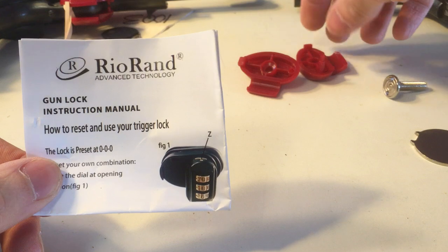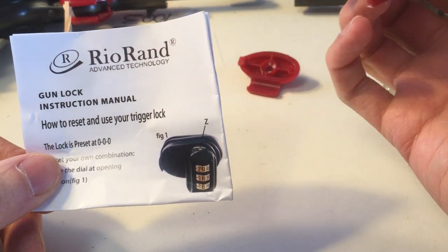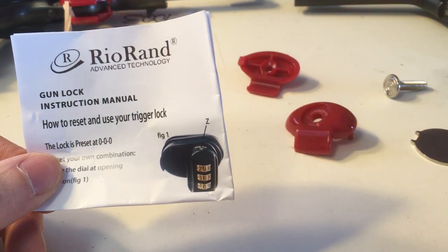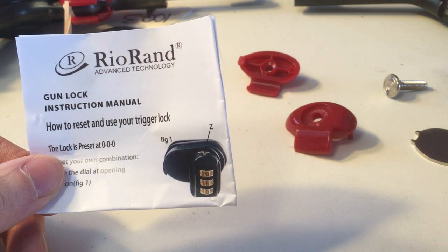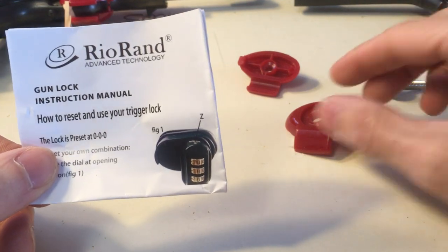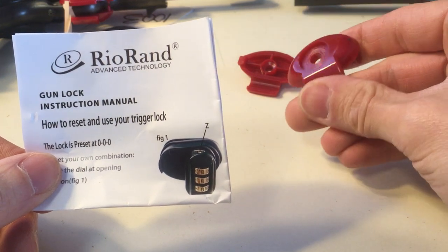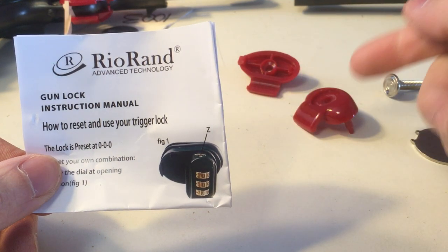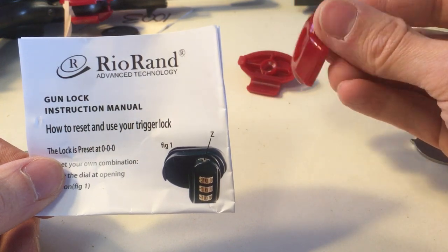What they've come with are these cheap trigger guards, and this is all that's required in Canada anyway — something that secures the trigger. Before that, they actually have to get through another lock in a case, so there's actually two lines of defense to get to a firearm here under law.